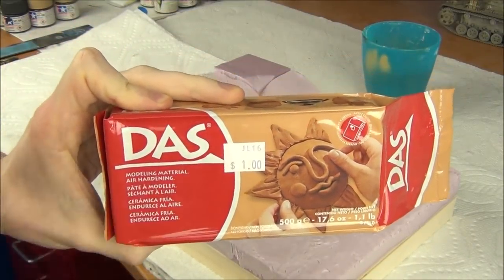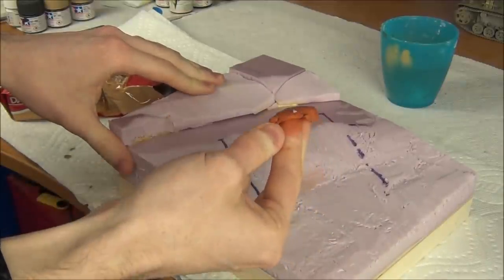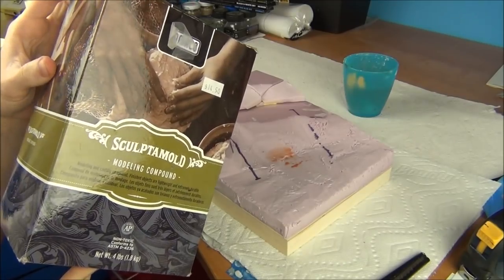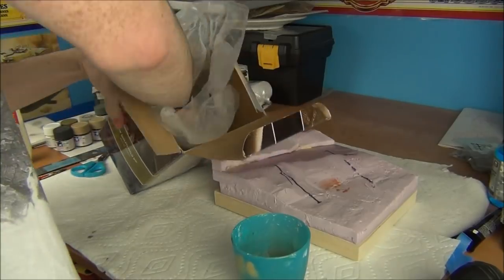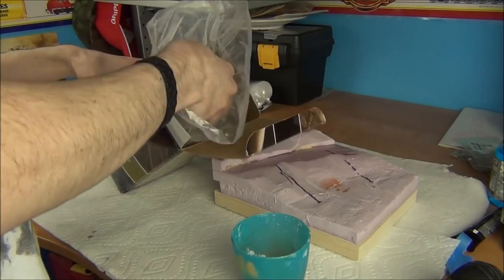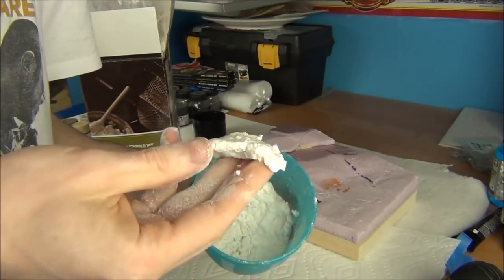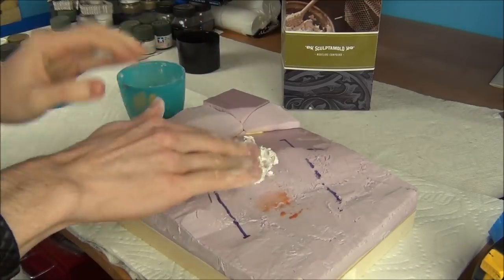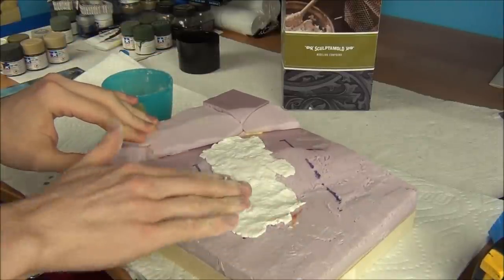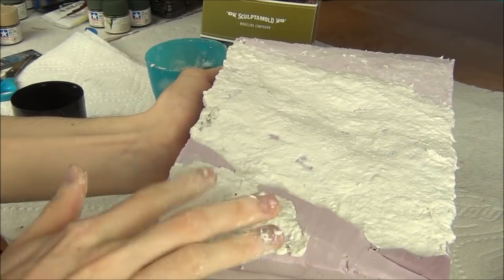I was originally going to use DAS modeling clay to sculpt the terrain but it does not stick at all to foam. So I went with plan two: Sculptamold. This is excellent stuff I have left over from my model routing days. It's like a weird paste — almost half plaster of Paris and half paper mache because it's much like plaster but also fibrous. It's really good for sculpting terrain like this. You simply thin it down with a little bit of water, mix it up in a cup, and it goes on as a nice thin paste that gives a good texture for the scenery materials to cling on to.